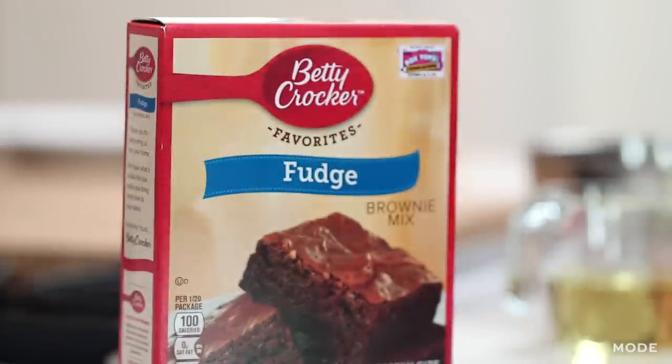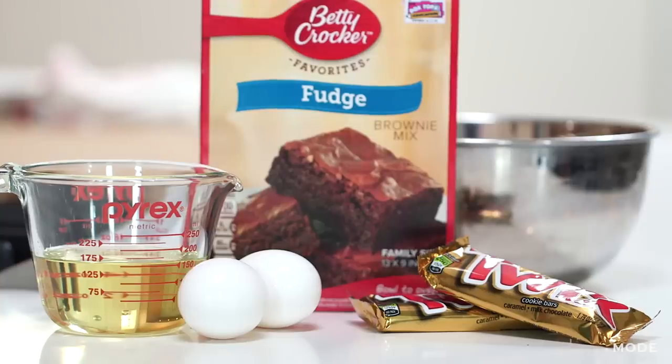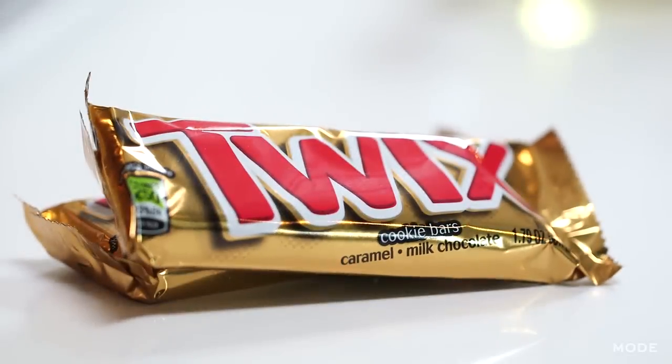Maybe you get invited to somebody's house last-minute, or you have last-minute guests and you want to serve something really delicious but you have nothing in your cupboards. I have a solution — run to your local 7-Eleven and get a few ingredients: boxed brownie mix and all of the ingredients you need to make that, and then a package of Twix. That's it.